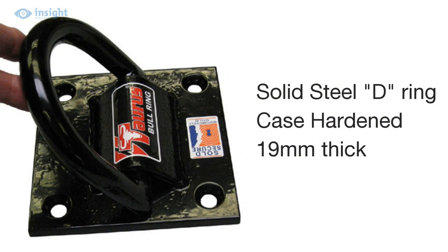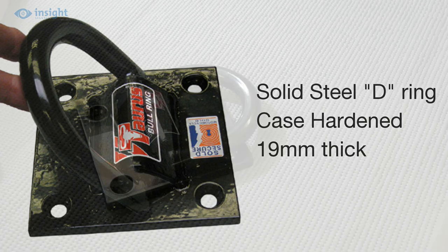The large case-hardened D-ring is 19mm thick and formed from a solid steel U-section welded to a solid steel basebar. So any attempt to defeat the unit using an angle grinder, for instance, will require at least two cuts through the ring itself.